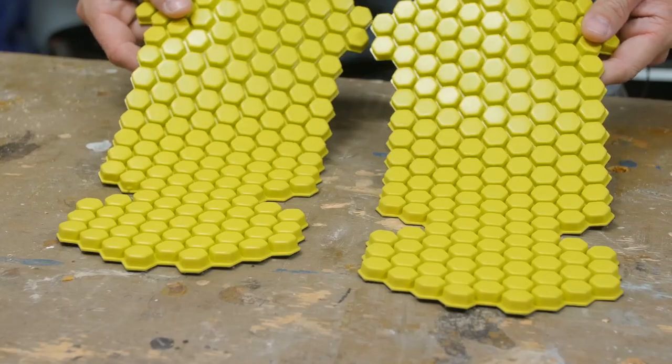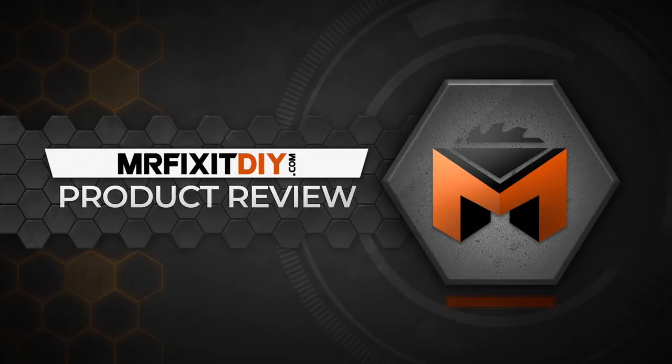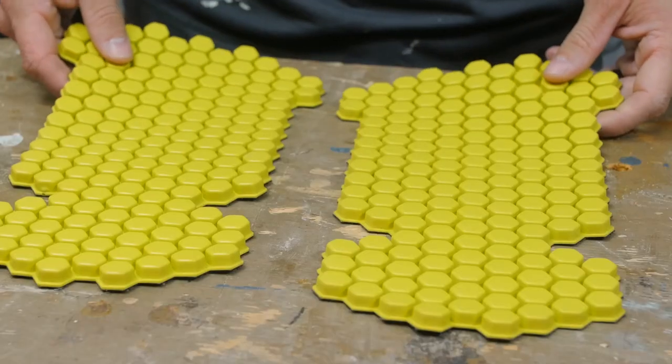My name is Aaron Massey from MrFixitDIY.com and today I'm going to be testing out these crazy new knee pads from Carhartt. I've had a working relationship with Carhartt over the last several years and they recently sent me their new knee pads to test out. They just asked me to share my feedback about them, so that's what I'm going to do.